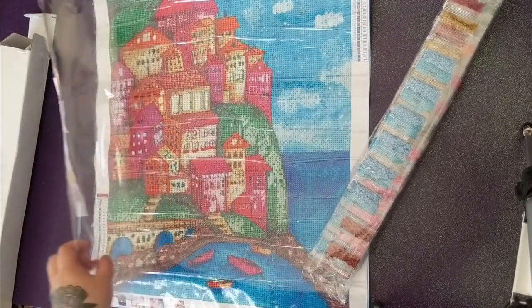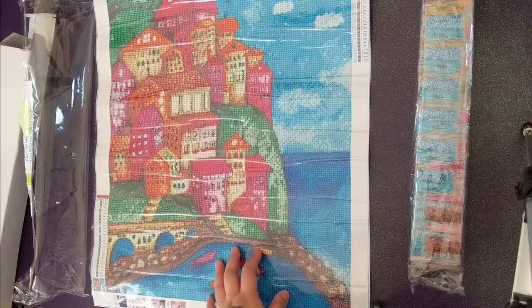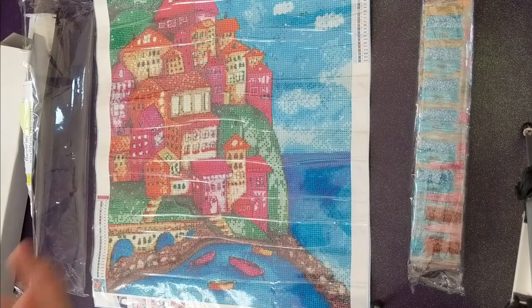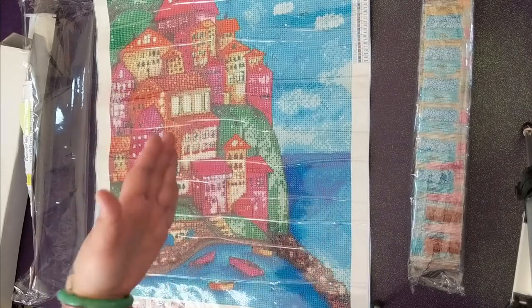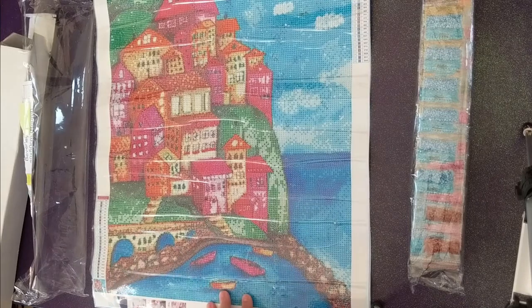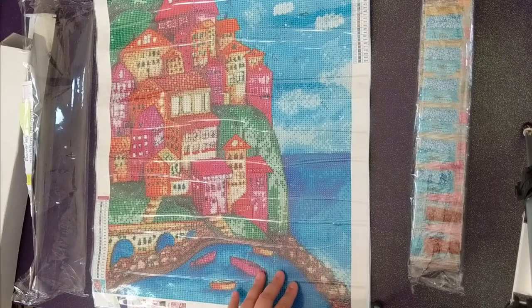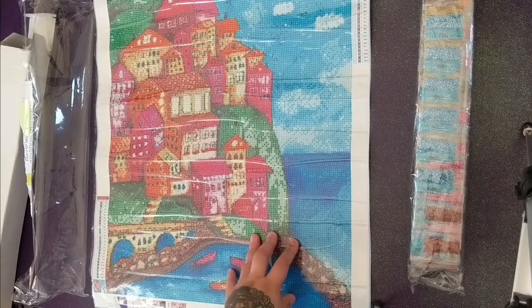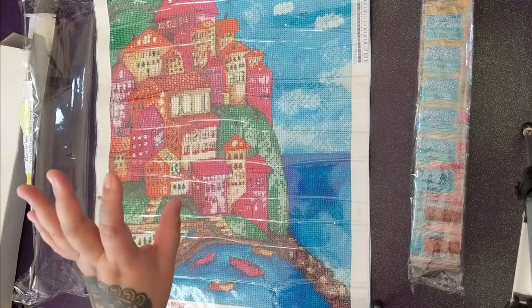I'm not going to make this video any longer. Let me know your thoughts on this diamond painting — what you're thinking, do you like it, do you think it will turn out great? Again, we won't know until I actually work on it and finish it. I've seen other Willowing Arts slash Diamond Painting Factory UK canvases done and they turned out great. Some of them are really pixelated. I don't want to add to the bias that their canvases are pixelated, but I also feel like this one is pixelated. I'm trying to be nice.